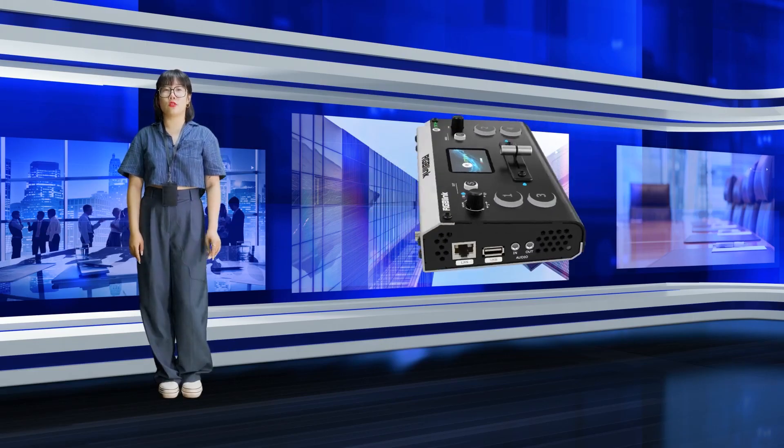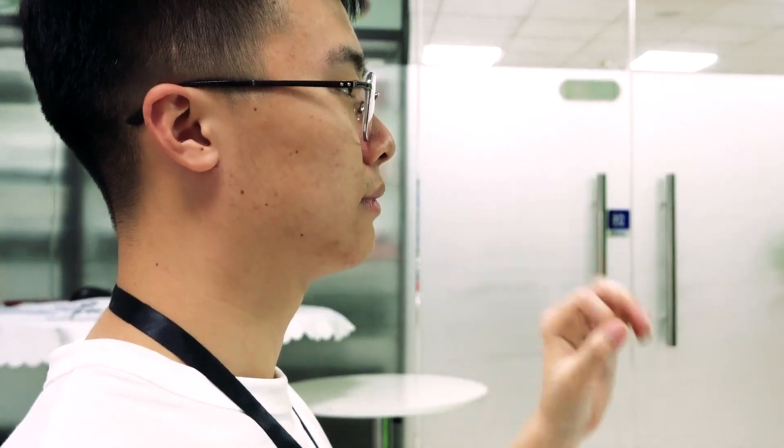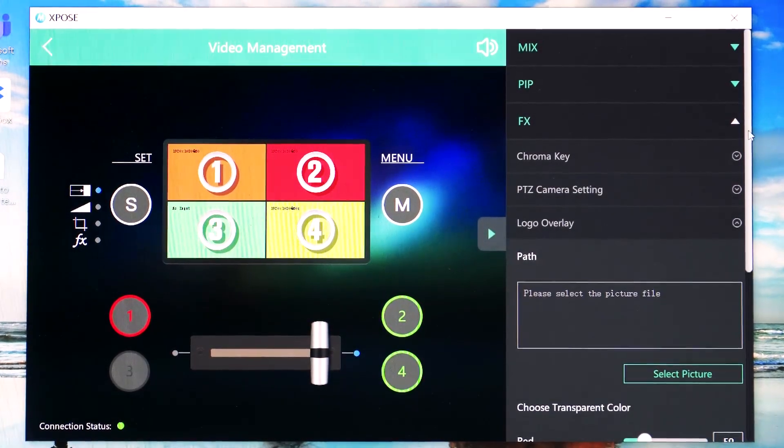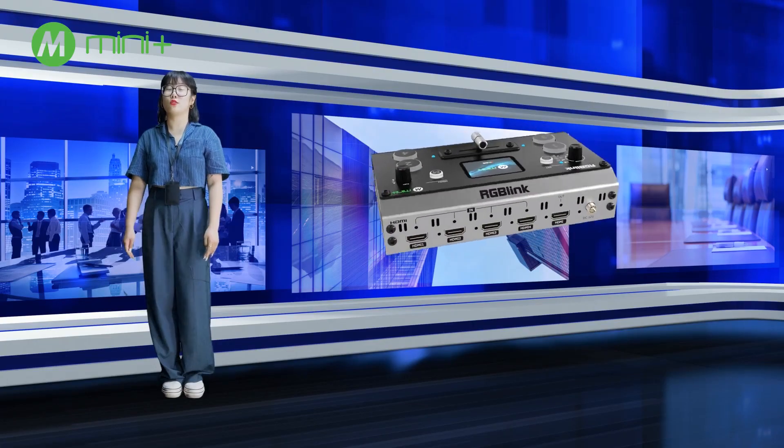I'd like our audience to know our logo. Can I just add one logo here? Apply the overlay logo feature by Mini Plus. Build your brand and live studio by your own. Wow, that's so cool. Thank you.